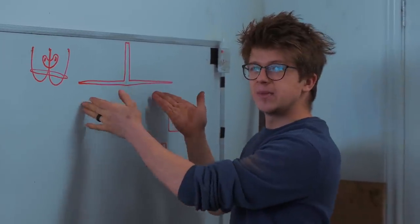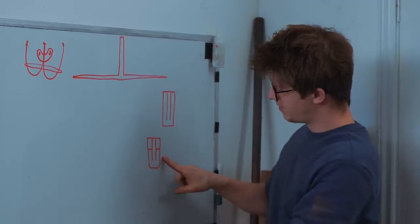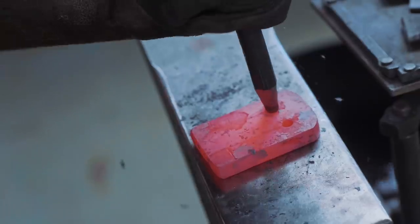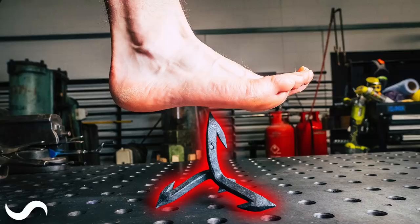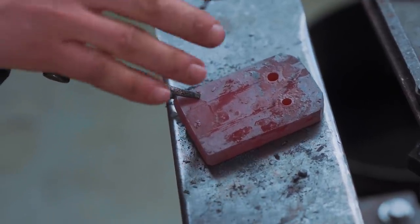We need to make a shape that looks like somebody doing the full split, and I think I've got a game plan. That's two plugs punched out. We learned a hell of a lot when we were making the caltrops recently — punching a hole at the bottom of a split really helps avoid cracks.